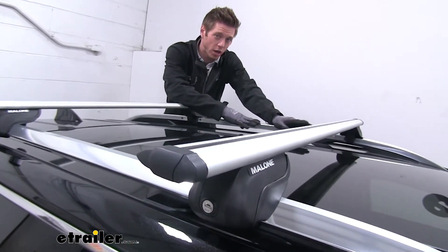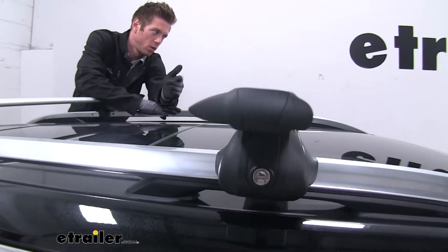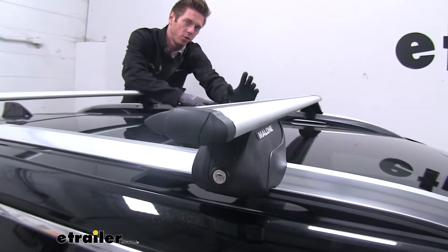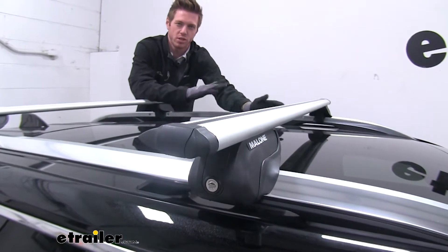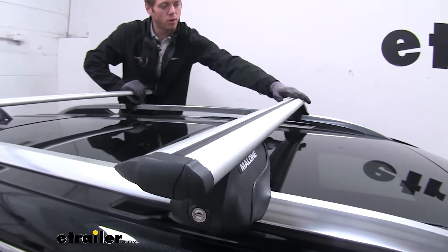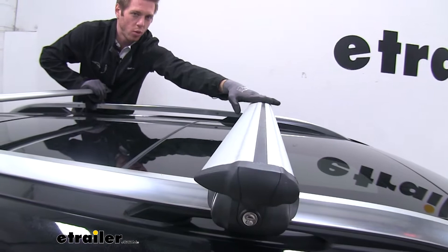The shape of the bars kind of looks like a plane wing, so as the air travels over it, it's going to eliminate some of that drag you get when going down the highway at high speeds, and also reduce some of that wind noise. You can notice the T-Track and the rubber that's in there — that also helps with wind noise.